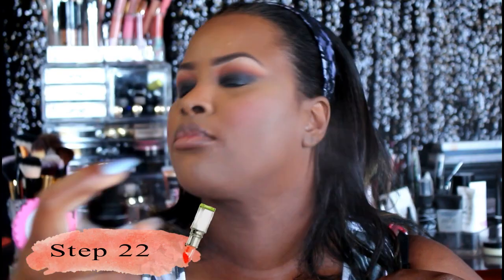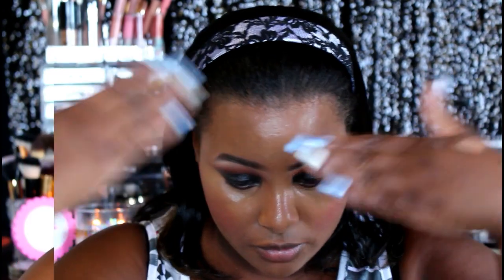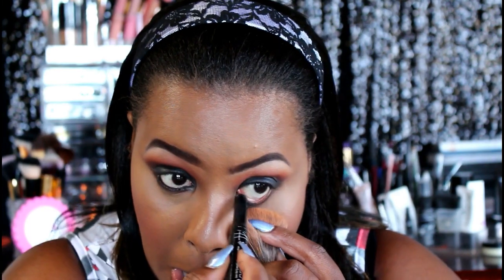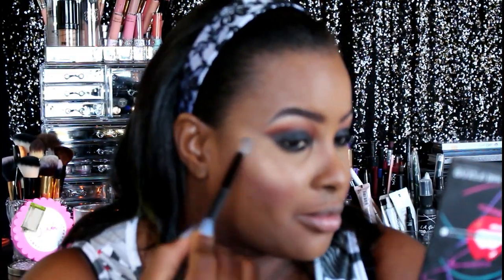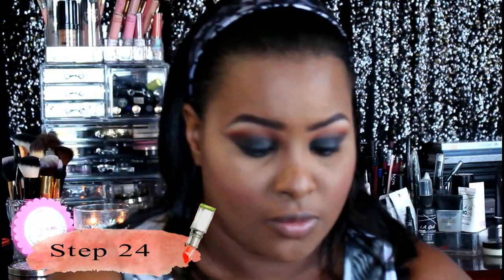Next we're just going to set all of this with the Milani Prep and Prime setting spray. I really love this — it really gets the job done. Then we're going to line our waterline using that same black pencil we applied for the eyeshadow base, just popping that into our waterline to tie this look all together.